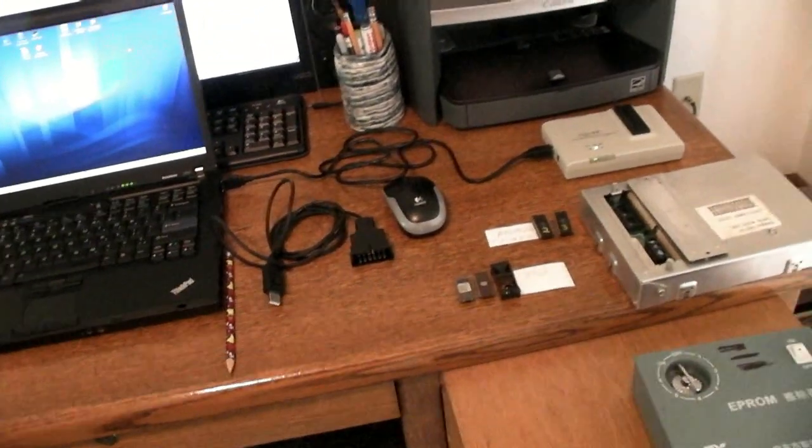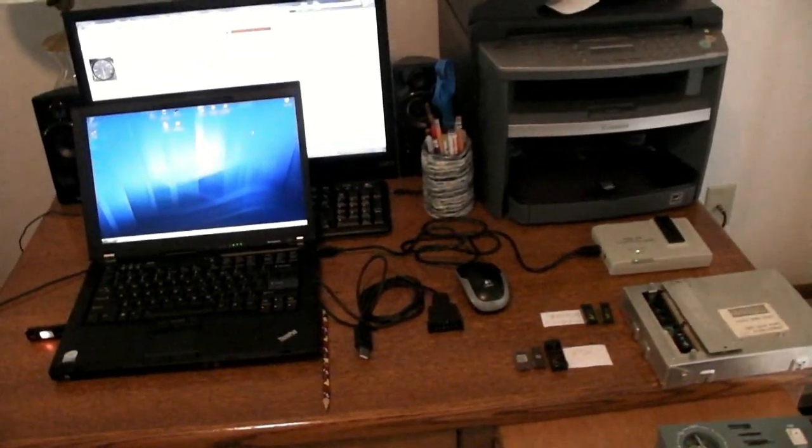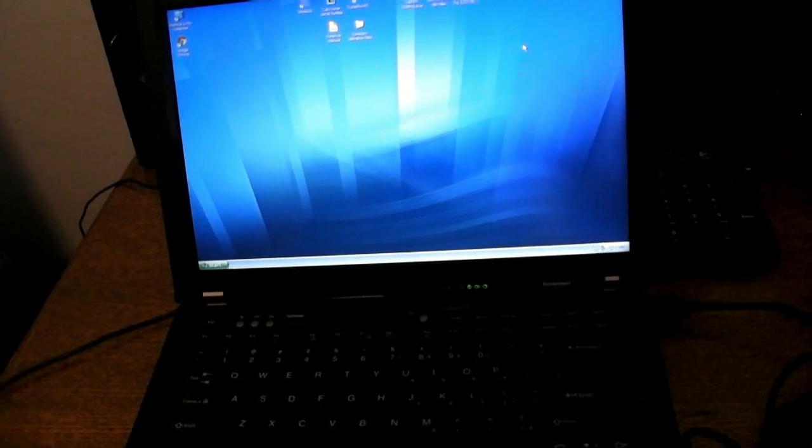I'm not going to go into great detail on each item until later, but this will be the list of equipment that you'll need to burn your own proms. You're going to need a laptop running Windows — it's best to get a Windows XP machine with USB ports. You want a 32-bit operating system.